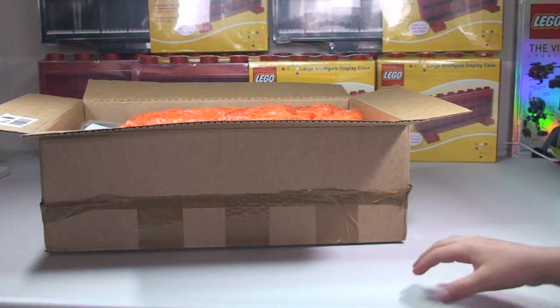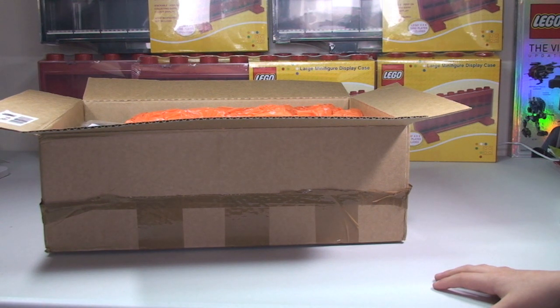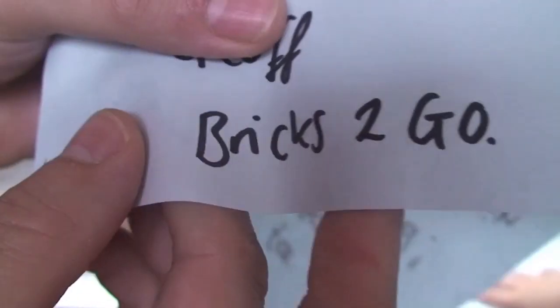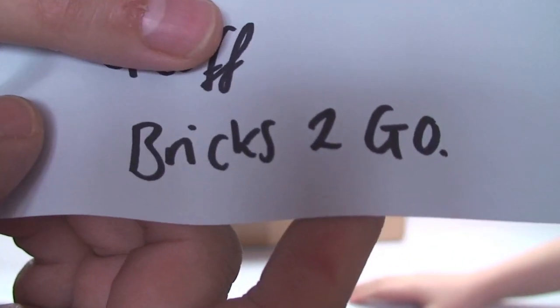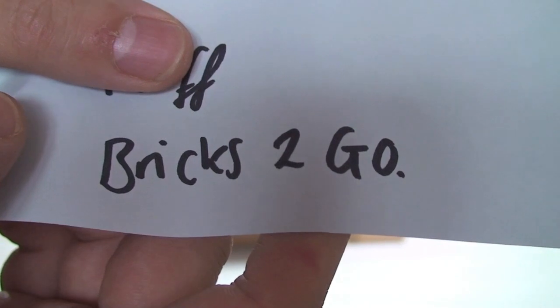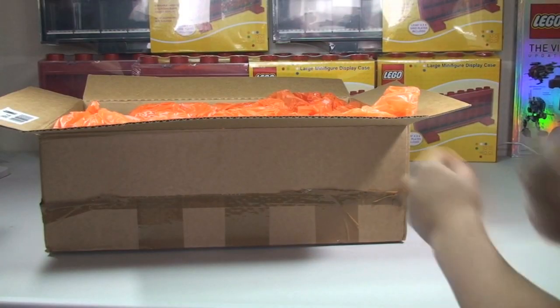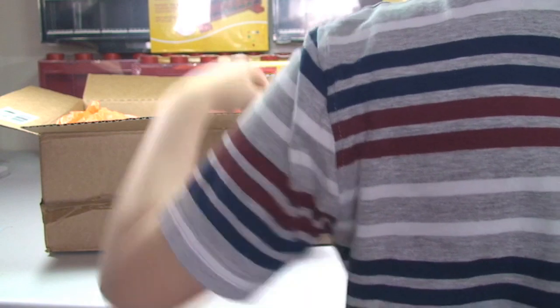I am going to read it. He says: many thanks for buying from Bricks2Go. You made our weekend. I have put a free gift in for you as an extra thank you. Enjoy building. Regards, Jeff, Bricks2Go. So go and check them out on BrickLink - they're a UK BrickLinker and I think they do international as well. Certainly for you UK subscribers and viewers, check out Bricks2Go. I'll put a link down in the description to their BrickLink store. Thanks very much for that letter, very kind of him. I do believe he also watches some of my videos and is subscribing to my channel.